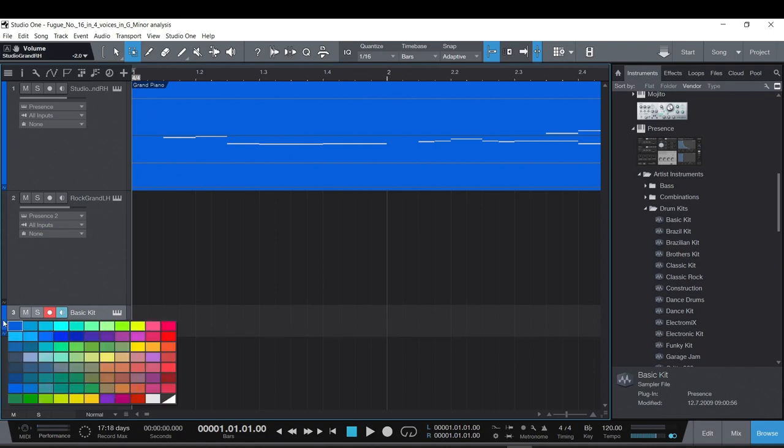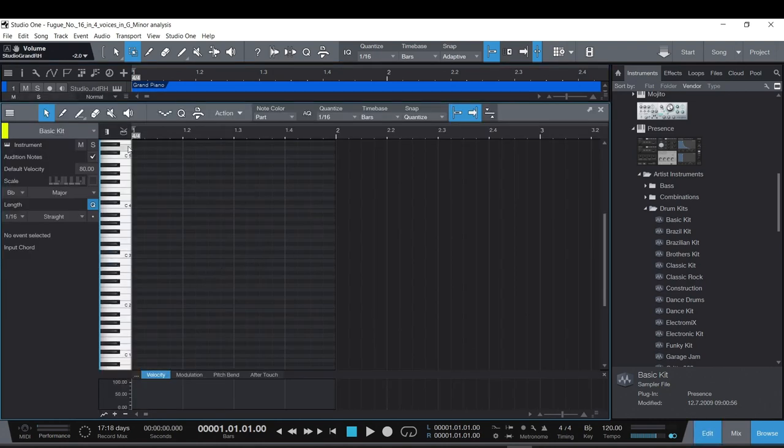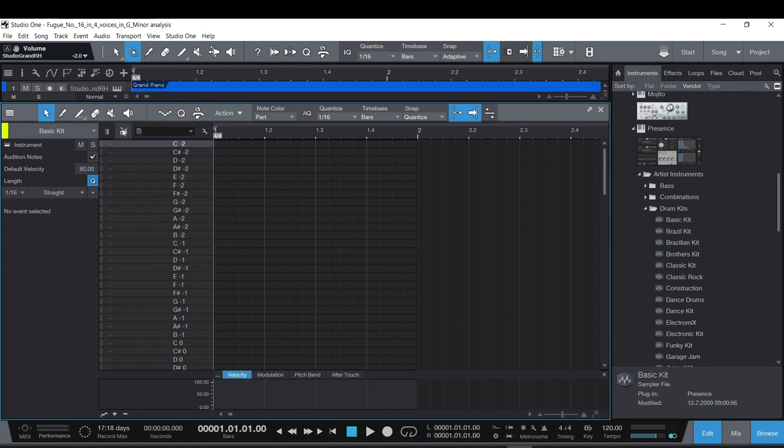I'll double-click to create a MIDI event, then go into the edit menu to start programming the part. In the drum mode, you can see all the different drums. I know the kick is usually on C1. I'll grab my pencil — the paint tool — and start placing notes. I can name the drums by clicking the wrench icon and typing, for example, 'Kick Drum 1'.